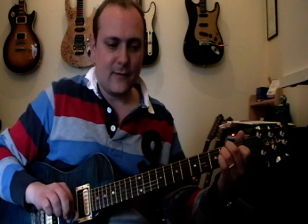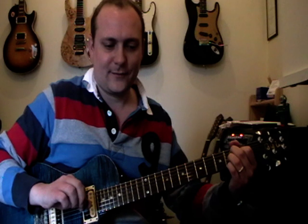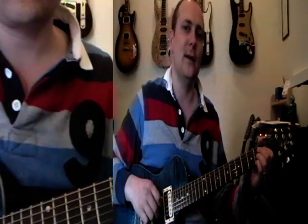Hi everyone, it's Mark here and I've got for you today a few chords that work really well together for you guys to practice. We've got an E chord, we've got an A chord and we've got a B7 chord. I'm just going to zoom in for you so that you can see how to play them.